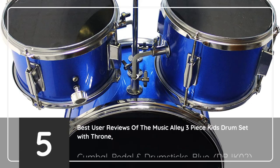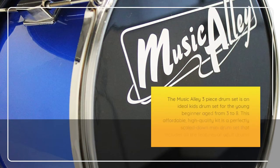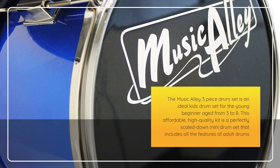5 Best User Reviews of the Music Alley 3-Piece Kids Drum Set with Throne, Cymbal, Pedal, and Drumsticks, Blue, DBJK02. The Music Alley 3-Piece Drum Set is an ideal kids drum set for the young beginner aged from 3 to 8. This affordable, high-quality kit is a perfectly scaled-down mini drum set that includes all the features of adult drums.